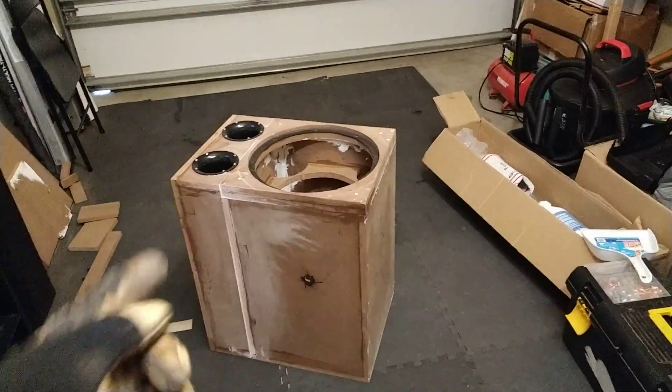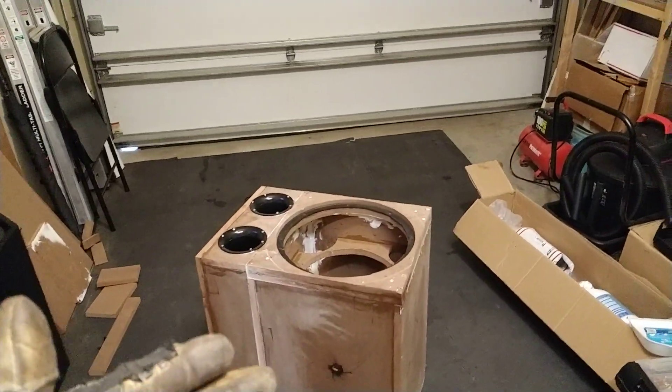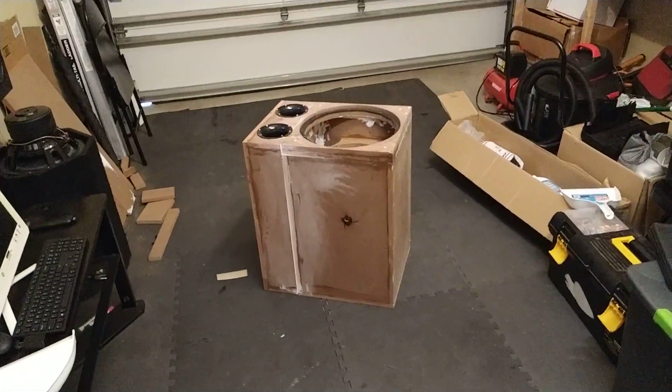The only difference is the port sizes. They actually wanted you to go with four-inch ports, and these ports right here are three inches. But there's no port noise, and I like the outcome of it. I'm not complaining at all.